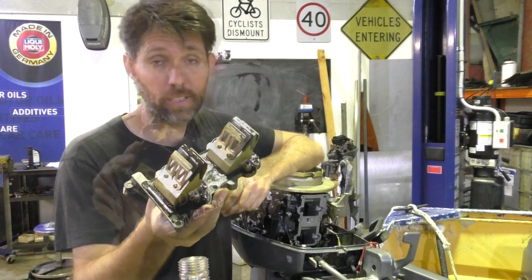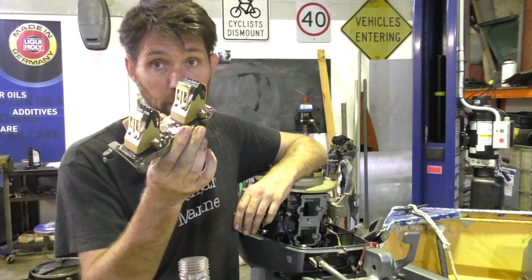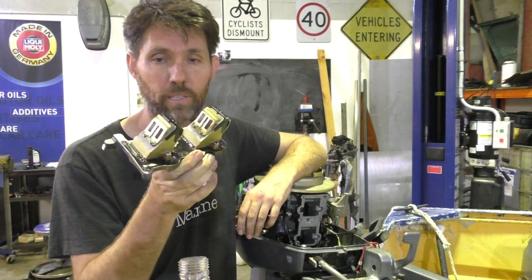There they are — it's not a hard job to get these out. Carburetors off, a few bolts and it pops out of the unit like this. We'll take these over to the bench and I'll show you what they look like.